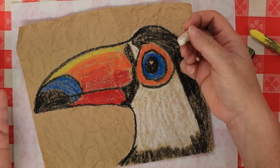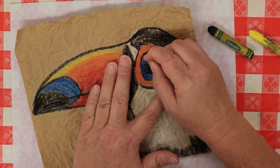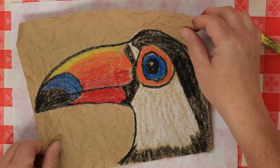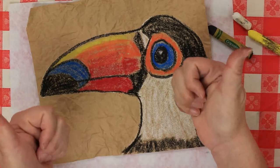Take your white and put a little highlight right there at the top of his eye. Good job — there's your toucan. Another easy one!